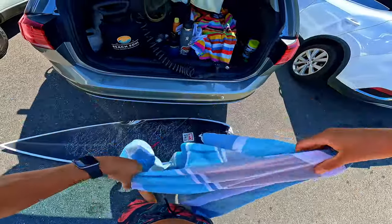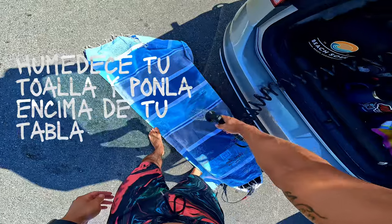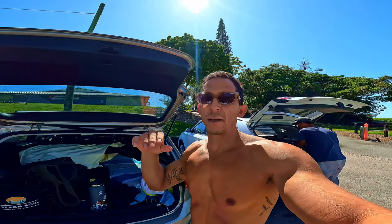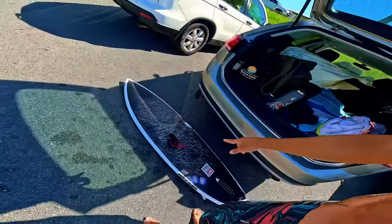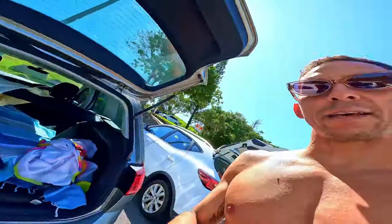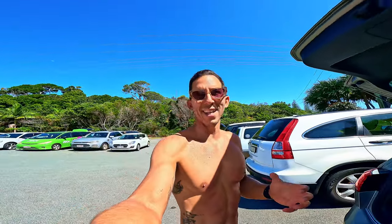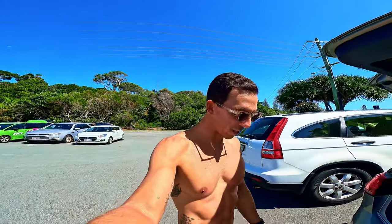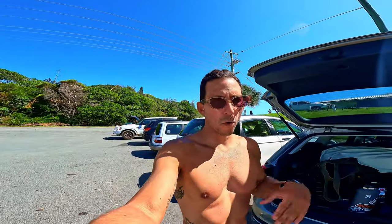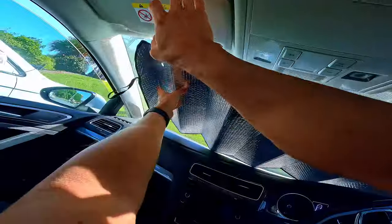Número dos: otro tip — puedes conseguirte una toalla extra y la mojas, mojas la toalla y así mismo la pones encima de la tabla para que aguante el calor. Especialmente estas tablas de carbono, estas tablas negras que ahora están de moda. El negro siempre absorbe muchísimo más el calor, por lo tanto va a hacer que la resina de la tabla se explote o se delamine. Entonces siempre es bueno meterla en tu forro y ponerla con agua mojada, dejar las ventanas un poquito abiertas, poner el protector del parabrisas al carro.